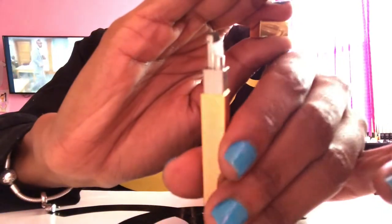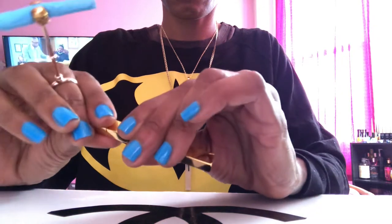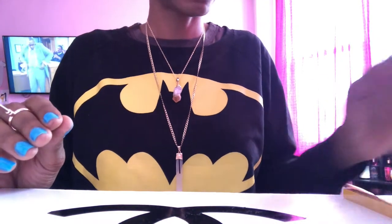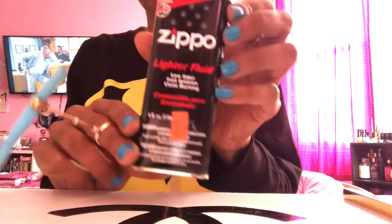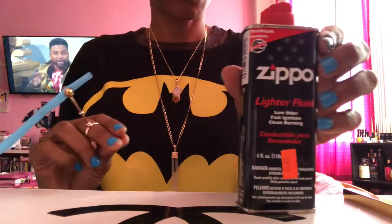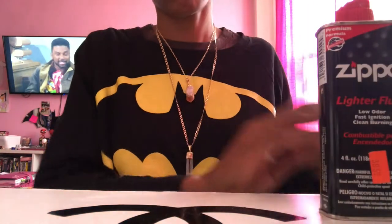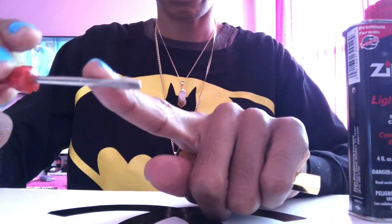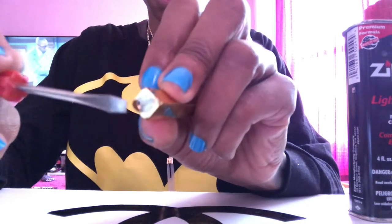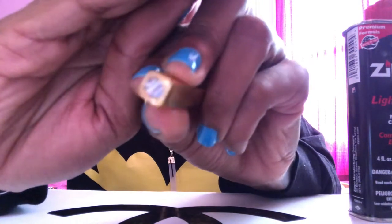Now if you've used a Zippo lighter in the past, you'll pretty much get the idea on how to fill these lighters. Don't forget your lighter fluid — you can get this at any Walmart, Target, Amazon, or a smoke shop. You'll also need a flathead screwdriver.